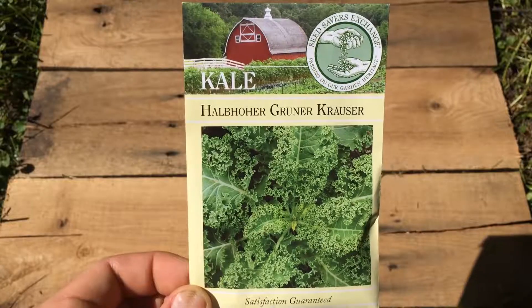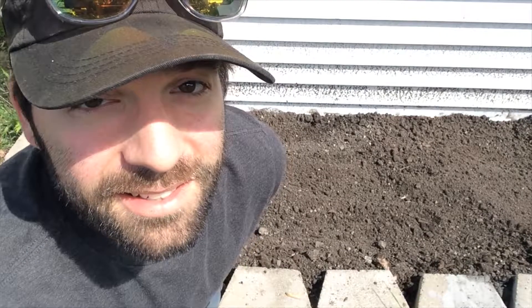So this is our full sun bed. It's right behind our shed, it gets really, really hot, and we keep it watered quite a bit. In this bed we're going to do tomatoes, onions, and kale. A couple things to keep in mind is both tomatoes and onions — it's recommended to start inside ahead of time, but we didn't. So it's a little bit of an experiment and you get to learn right along with us from our successes and failures.